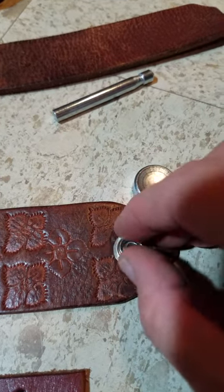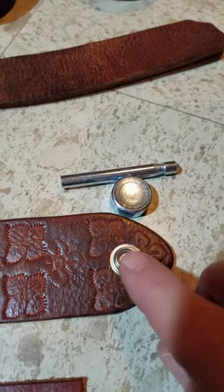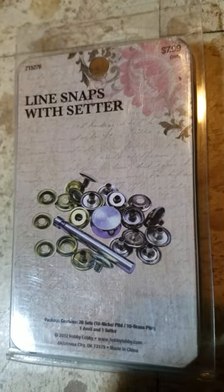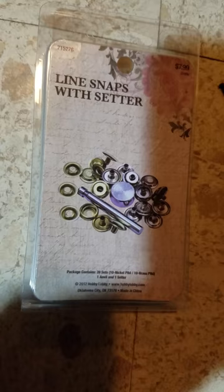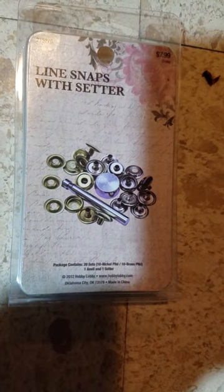This part goes on the other side and then you use this setter to pound that in. The directions come with this little kit that you can buy at Hobby Lobby or Michaels. They're $7.99 and I always use the 40% coupon on them.